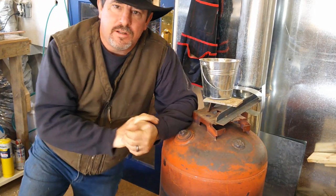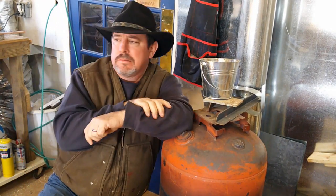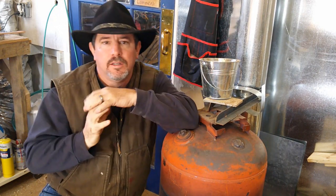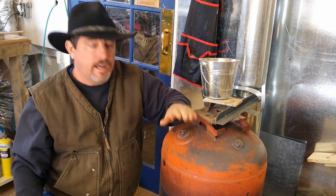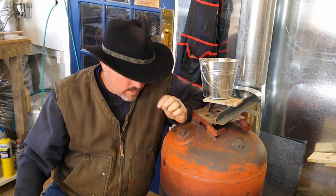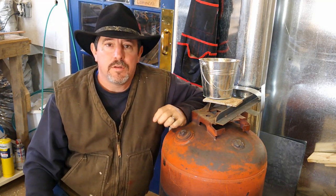Hey folks, welcome back to the shop. It's Sunday morning, I think December 6th. A little chilly here in the shop this morning, so I thought this would be a good opportunity to show you my old rocket stove here. Now if you don't know what a rocket stove is, let me try to give you a brief explanation.